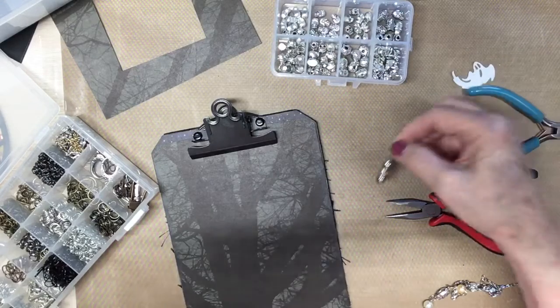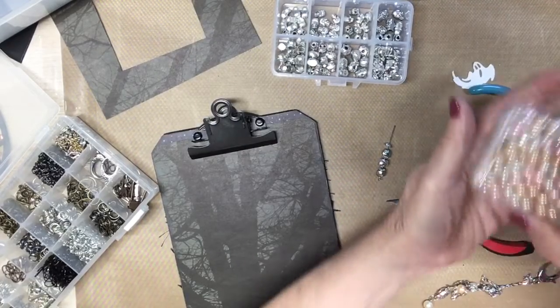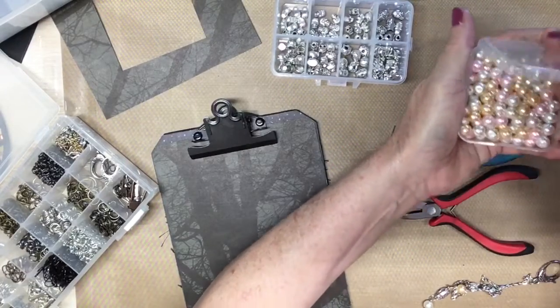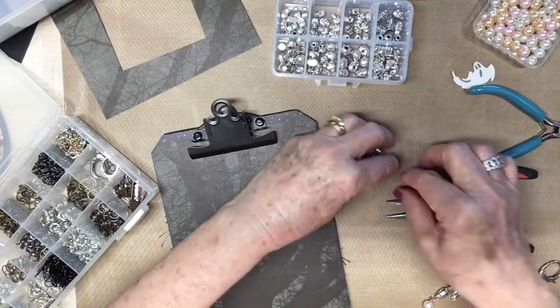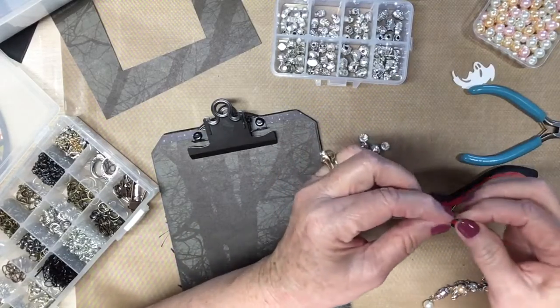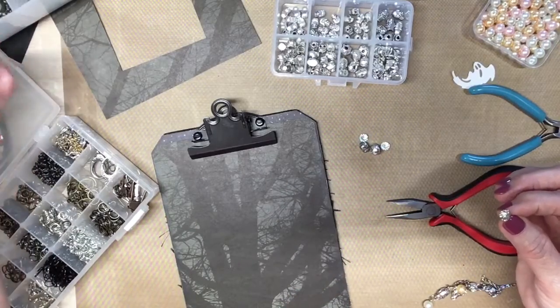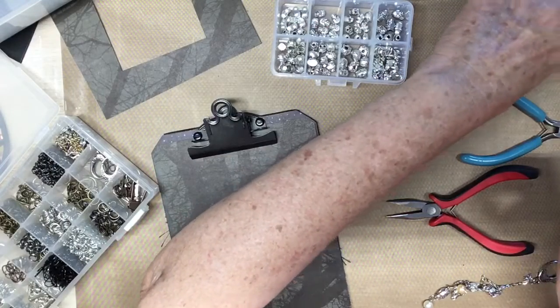Maybe I need to use white. Let's go back to these from Panda Selected, because I'm not happy with that — it's too much silver, too much of the same color. So let's do white.